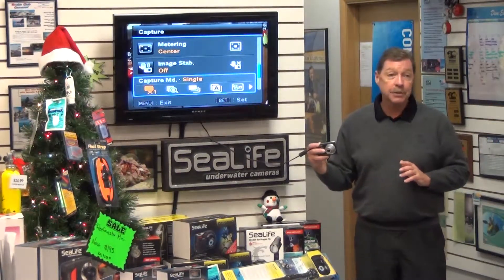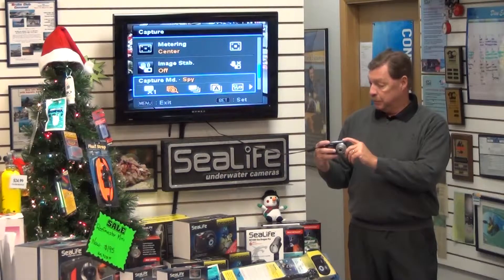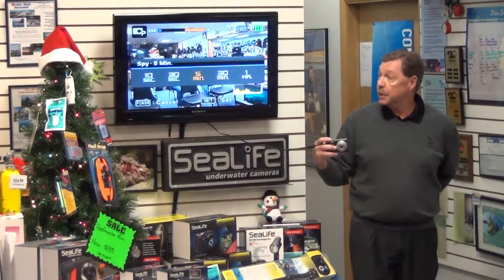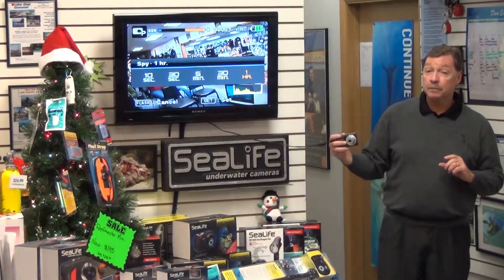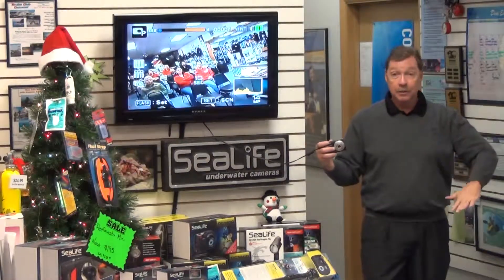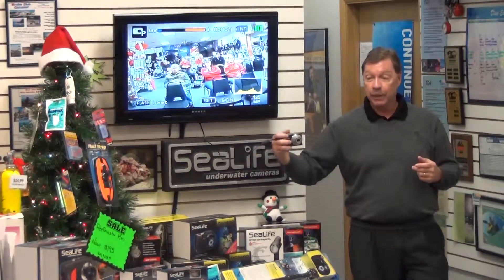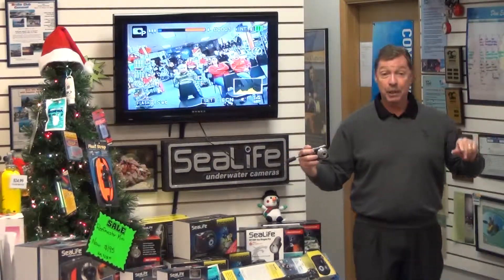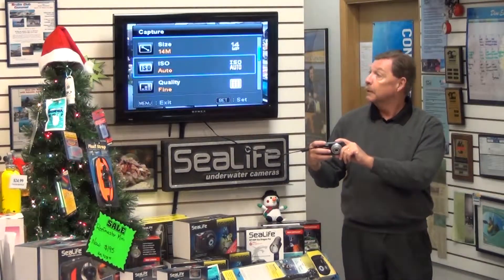Capture mode is fun to play with. Right now mine is set to times one, so hitting the shutter once takes one picture. In spy mode, it becomes a time-lapse setting — every 10 seconds, 30 seconds, 5 minutes, 30 minutes, or an hour, the camera wakes up and takes a picture. If you're trying to get a jawfish or garden eel that retreats every time you exhale, set the camera on an aquapod or tripod, put it in spy mode, back away, and it takes pictures of those creatures without them even realizing. You end up with amazing shots — great for sunsets too.